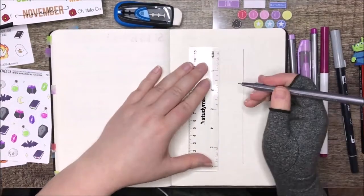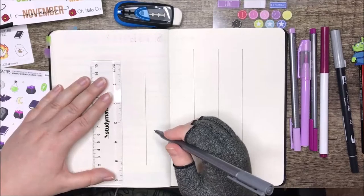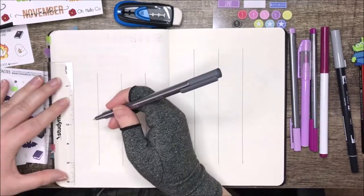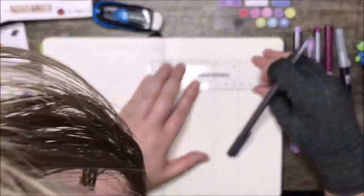Hi everyone, welcome to Things Lucy Reads. I'm Luce and this is my October Plan With Me video. I haven't done one of these in a while but I recently bought a ring light and it's incredible, so I thought I would test it out and make one of these.